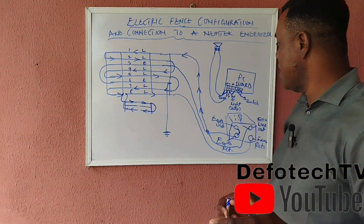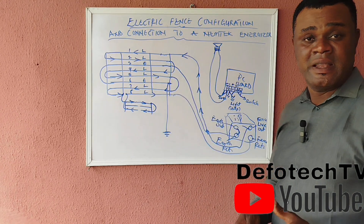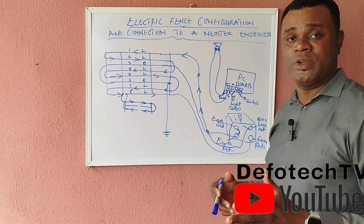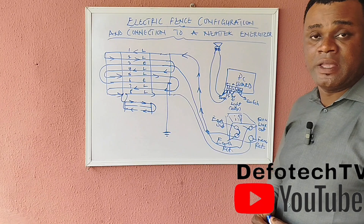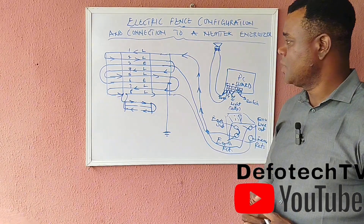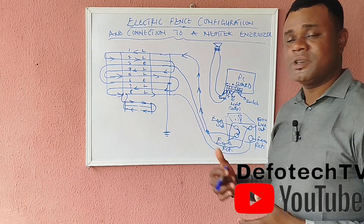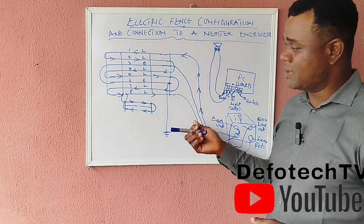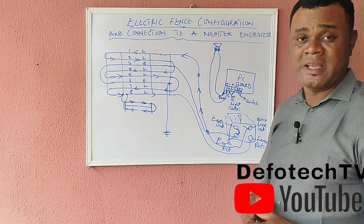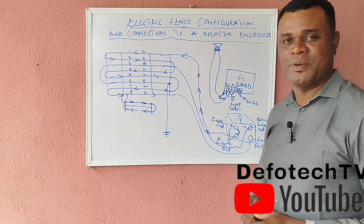This is how you configure and connect an electric fence using eight lines — as many of you have been requesting. Thank you for your time. We'll meet again in our next class. Have a lovely week — bye!